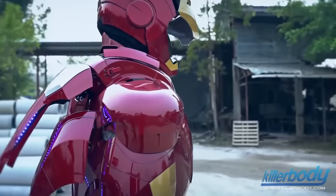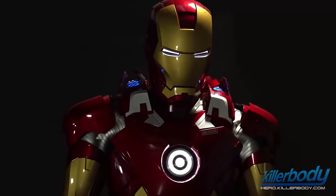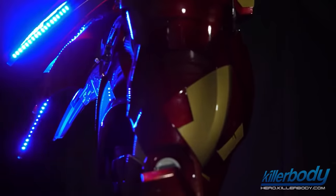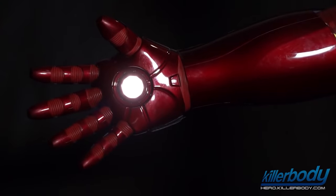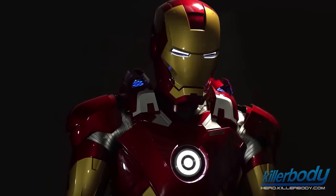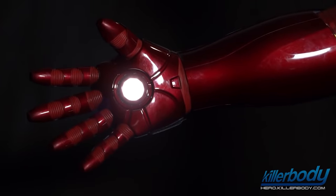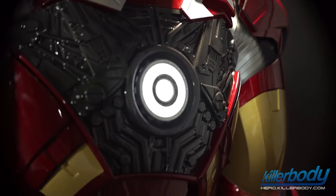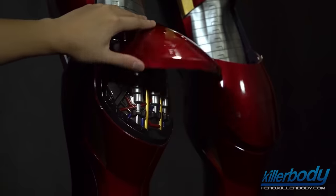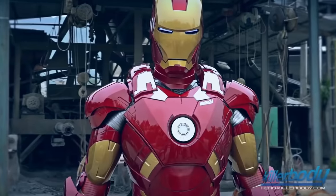The eyes, palms, and chest area have built-in LED lighting, which increases the resemblance to the real Iron Man. The suit is made of reinforced plastic to keep it light and comfortable to wear, and the entire surface is painted completely by hand. In some places there are fake scuffs for a more realistic look. The only drawback is the rather high price of $5,000.